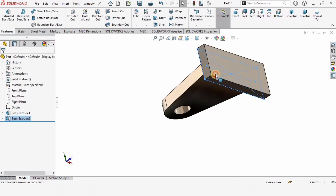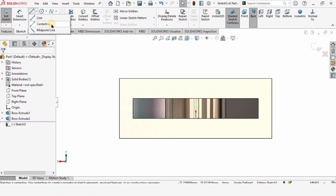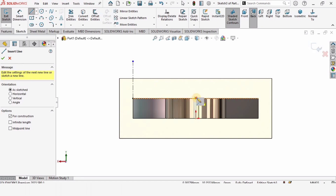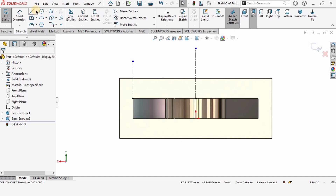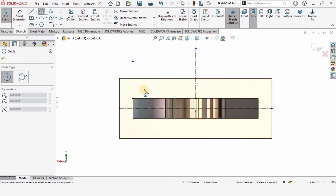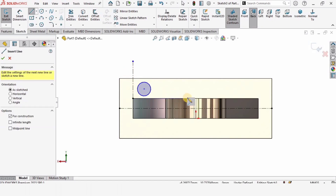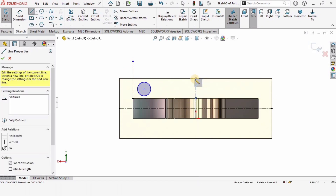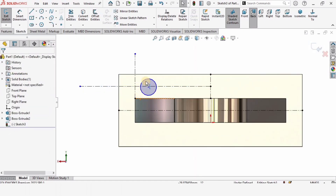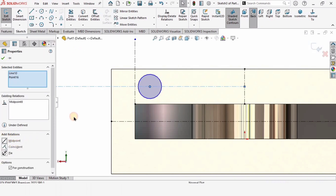Now I want to make holes to insert bolts, so click on sketch. Make a centerline for reference, then find the midpoint and make a vertical centerline. These centerlines are reference geometry. Make a circle, then from this midpoint to this midpoint make a line — the midpoint of that line is the reference point. Press control, select the circle center and the centerline, and make the relation midpoint. The circle is now centered.